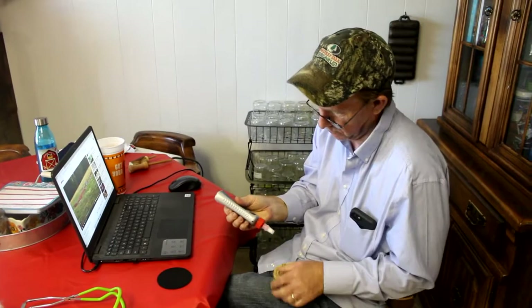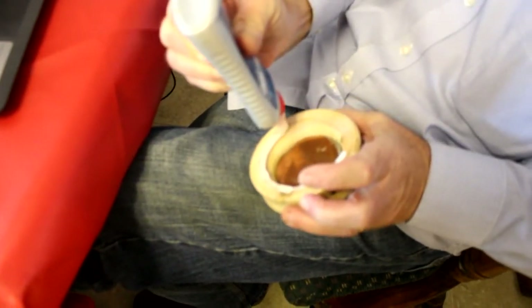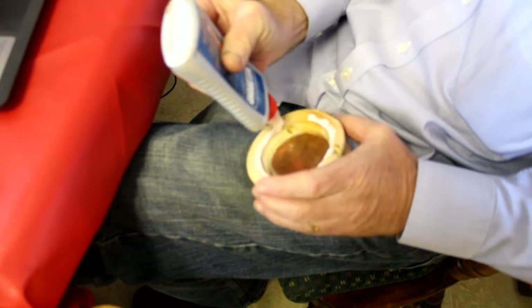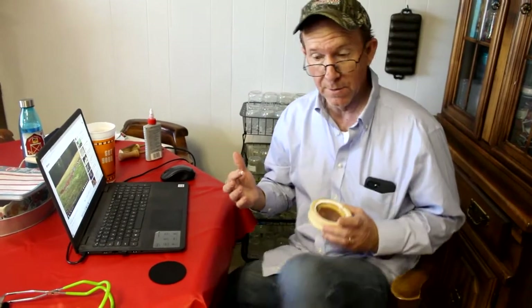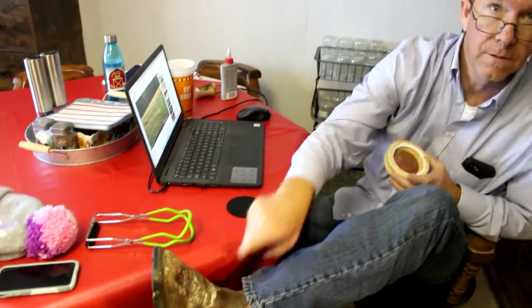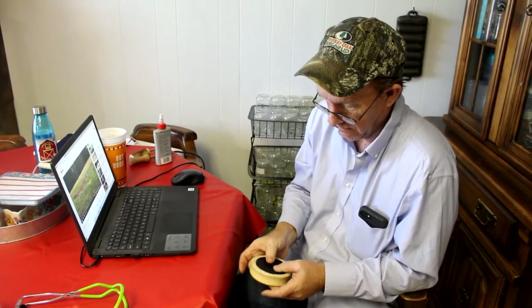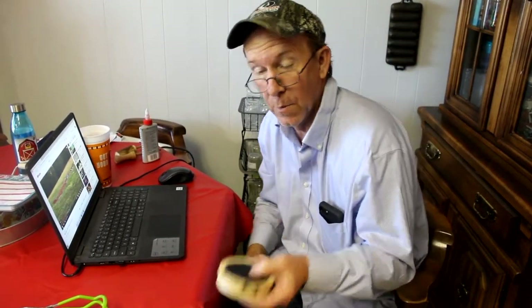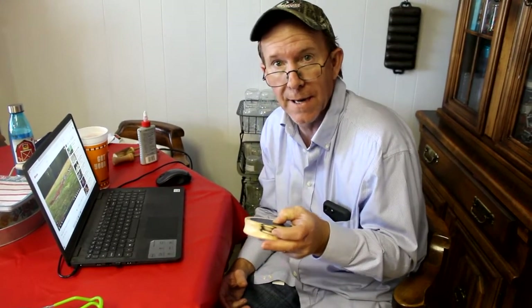Get it in there and don't worry about getting it all over everything — get a wipe up and it dries clear. I think if it don't, at the end of the day it's just a turkey call and I'm a hobby turkey call maker, I'm not a professional, and it will work. You want to have a good pair of boots that you can wipe the glue on — makes your boots waterproof. Now I'm just going to drop that in there, try and center it as best as I can. Then I'm going to set something on top of this, let it dry, then I'll come back and see what it sounds like.